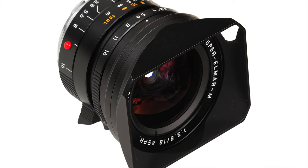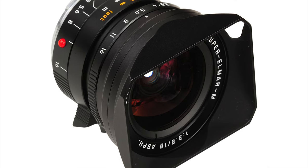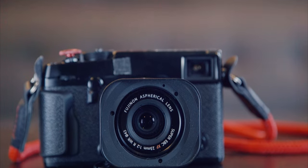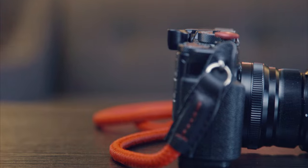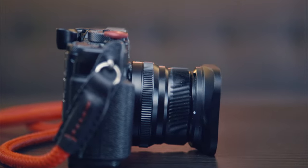This lens hood has a similar style to the square Leica lens hoods from their 35mm lenses. It's pretty cool looking and definitely looks more interesting than the stock lens hood. It performs similarly — I haven't noticed any ridiculous extraneous flares with this lens hood. It's made mostly of anodized aluminum with a plastic bayonet mount.